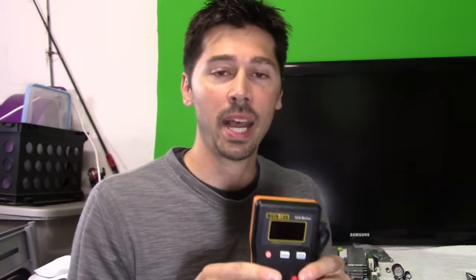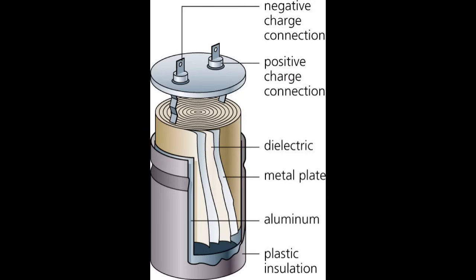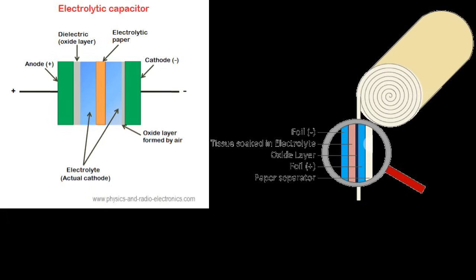An ESR meter is an equivalent series resistance meter — it detects the resistance in a capacitor. This is an electrolytic capacitor. Electrolytic capacitors are mainly made of aluminum. Inside there's dielectric material and a paper soaked with electrolytes, which can be in oil or gel form. If you take a microscope to that, you'll notice it's layered: electrolytic paper soaked with the gel or oil, the electrolytes, the dielectric, and the cathode and anode.